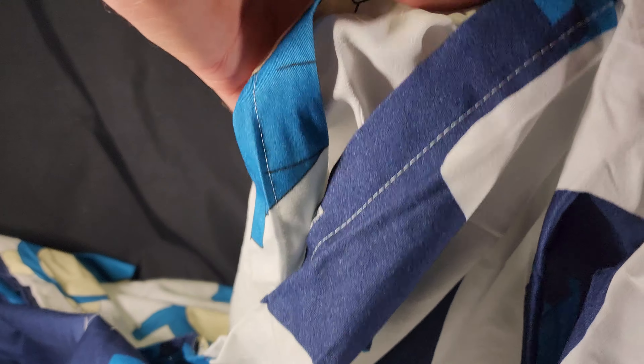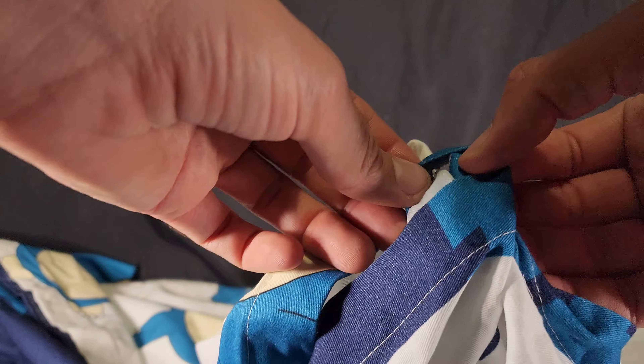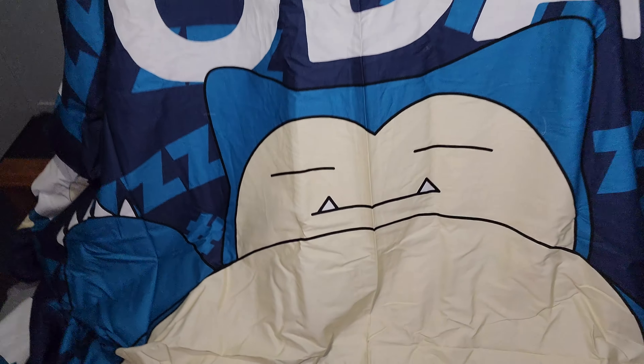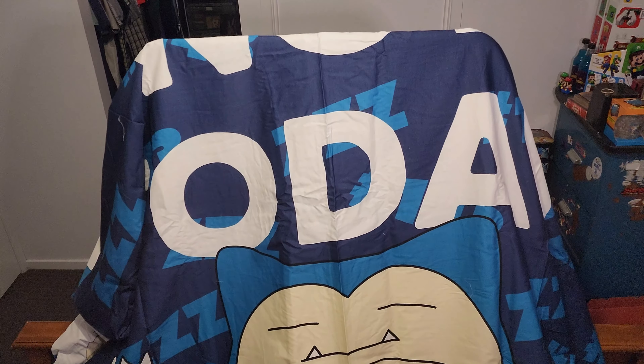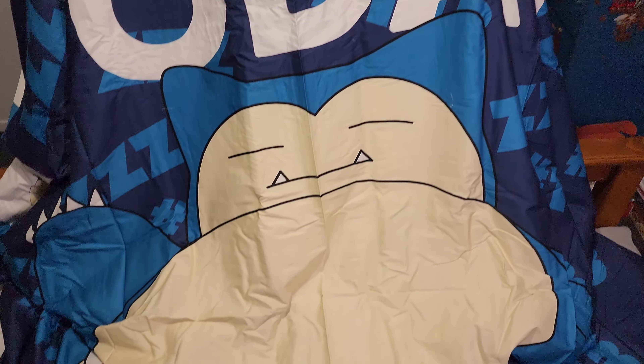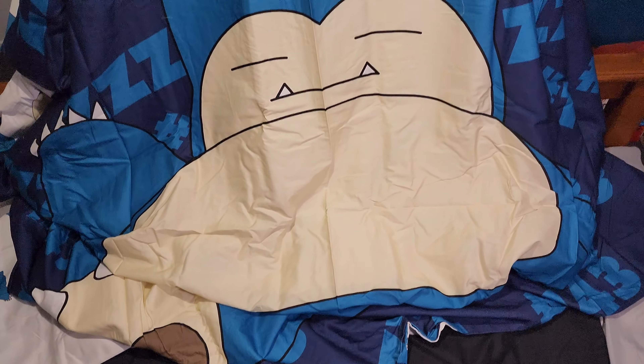They're buttoned up, if that is something of interest to you. Let's try and get some of it in view. There we go — you have a bit of a sneak peek at my filming area, which is a mess at the moment and pretty much always. There is the front side, as best as I could show it.